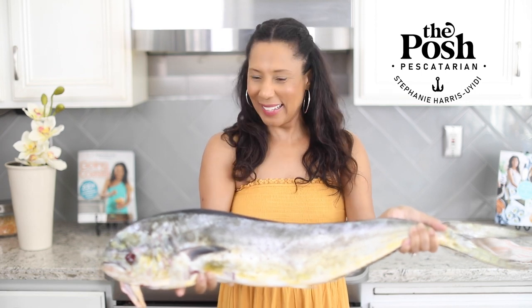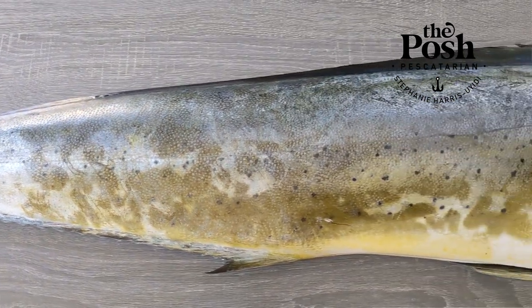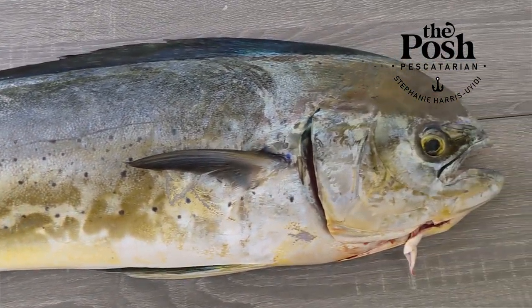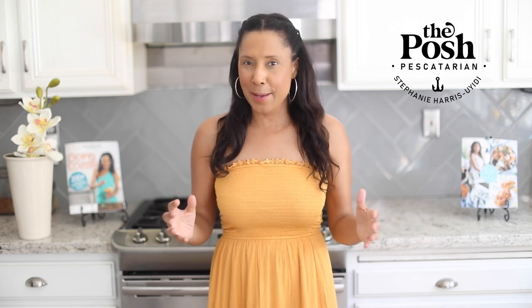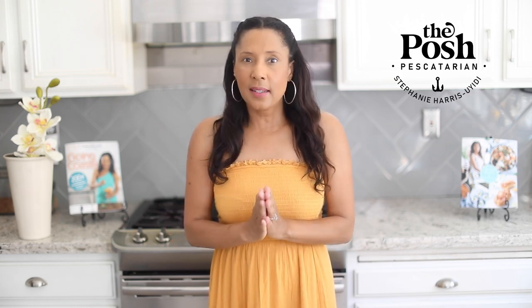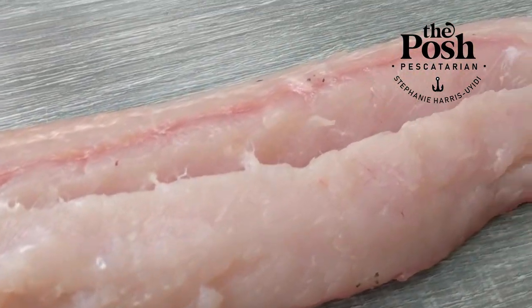Mahi mahi goes by a couple different names: mahi mahi, dorado, and dolphin fish. Mahi mahi means 'strong strong' in Polynesian, and that's for a really good reason — these guys are fighters in the open water. If you've ever caught a dorado or a yellowtail, you know what I'm talking about; they'll give you a good workout. The flavor is pretty distinct and really delicious — the meat is firm and tender when you cook it properly.